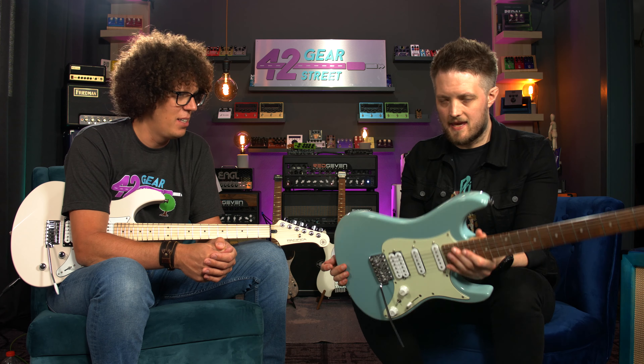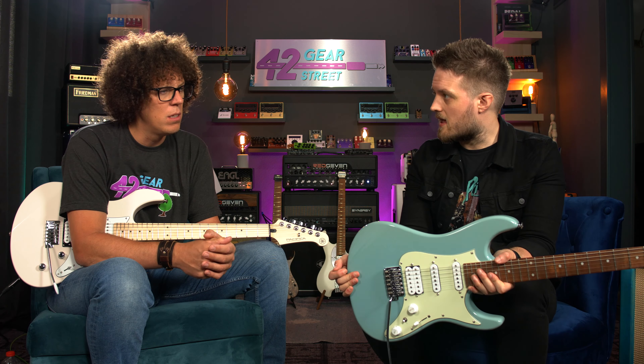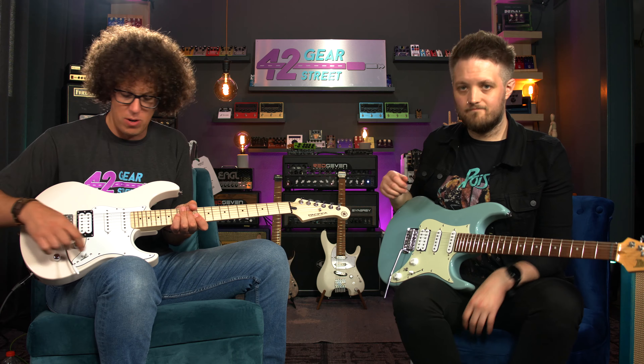We have two guitars. You have the Ibanez AZES — the AZES40 is the exact model number. This is a very affordable version of the Ibanez AZ series, and the ES stands for Essentials. I've got the Yamaha Pacifica 112VM. They're both strat-style guitars, both have trems, both have humbuckers at the bridge, a master volume, master tone, and a five-way switch.